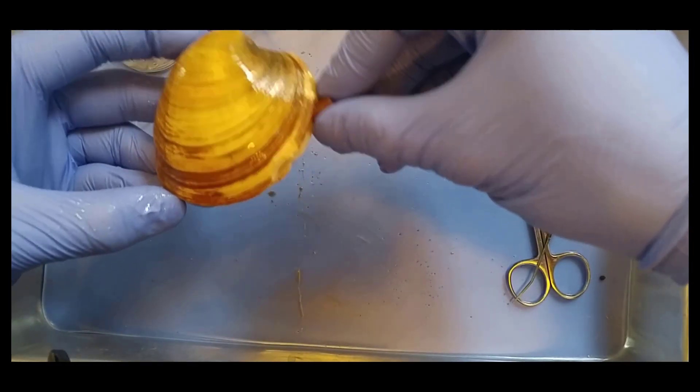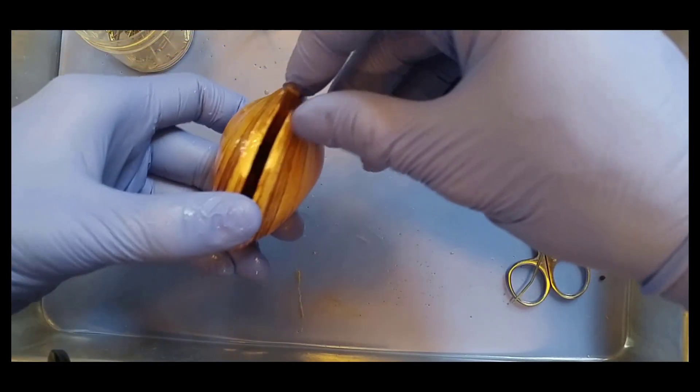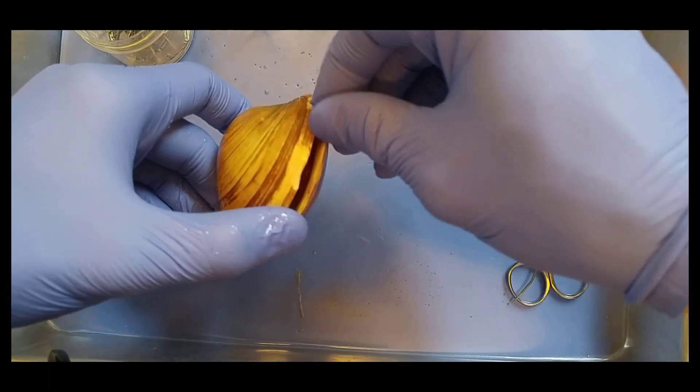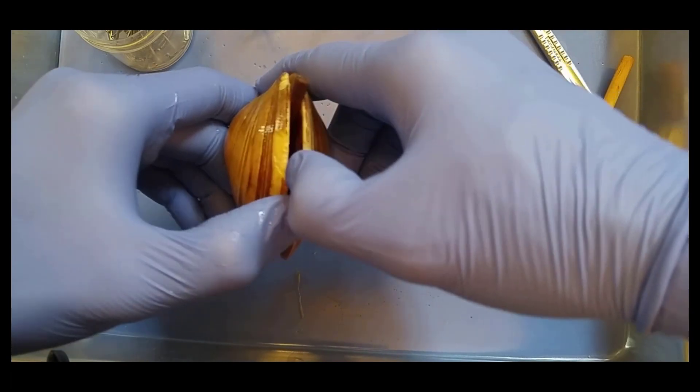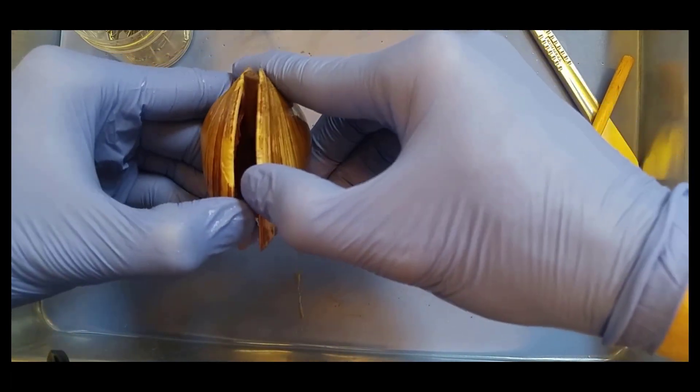Good afternoon. Today we will be dissecting a clam. I've got two special helpers here. Want to introduce yourselves? Jack. And Charlie. And they're here to help me look at this clam.